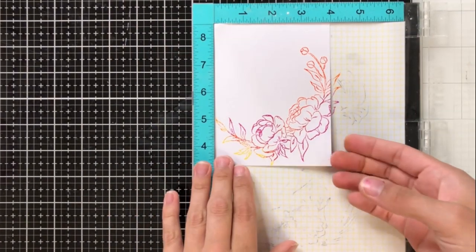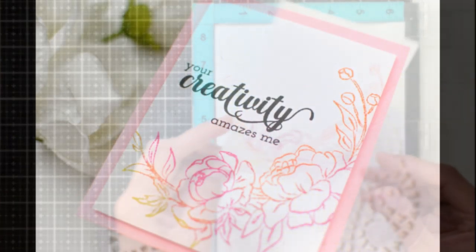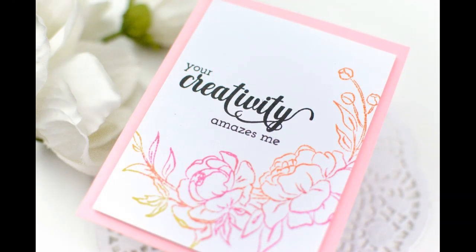I think that this is a really smart way to do a one-layer card. As you can see here, I added the sentiment 'your creativity amazes me' with the Fancy Greeting stamp set. I did this in a really dark, bold black color, just to bring out a little bit of the dark with the many colors that we have going on in the stamp.